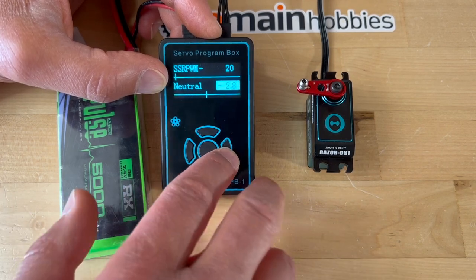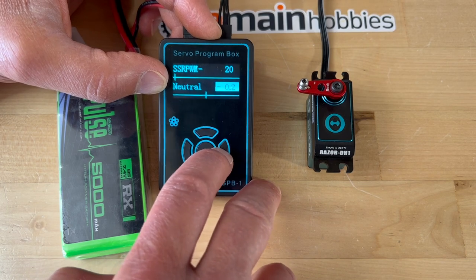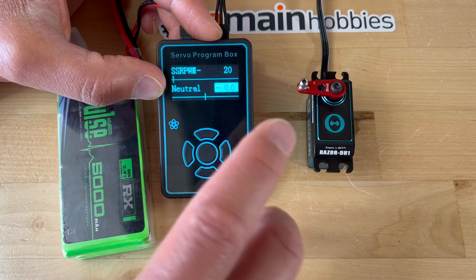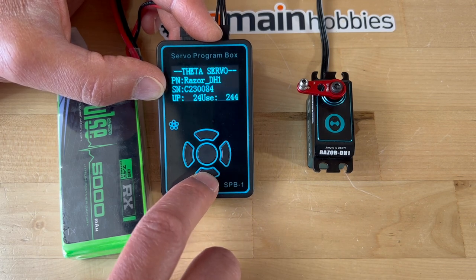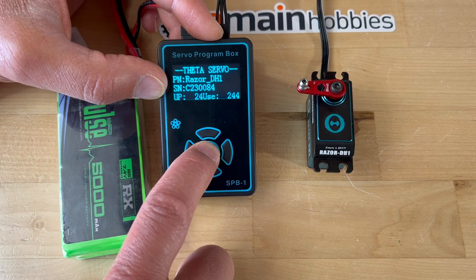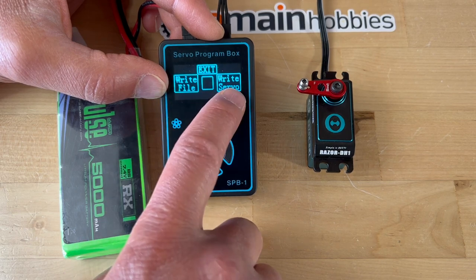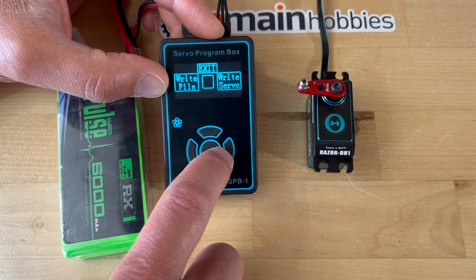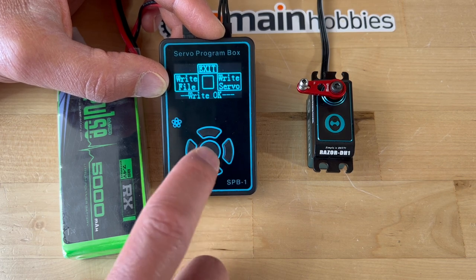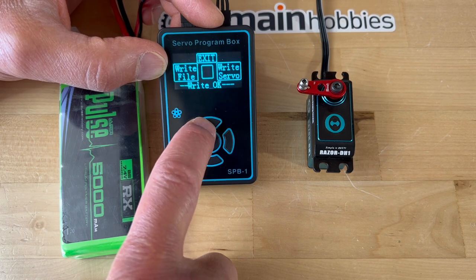The neutral is actually 0, and this is the default value. I'm just going to leave it at that for now and show you what that looks like. I'm going to come out of this by pressing the center button. This allows me to write the servo, so I am going to write the servo. It gives me a 'write OK' confirmation, and then I can exit out.